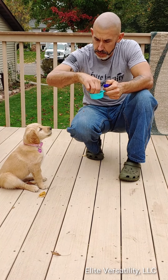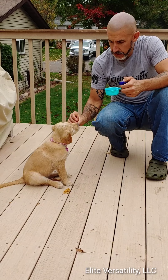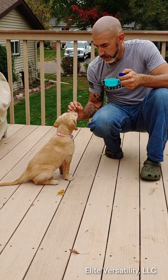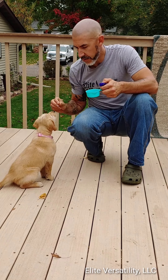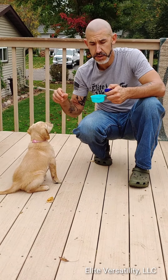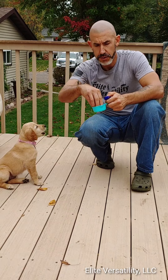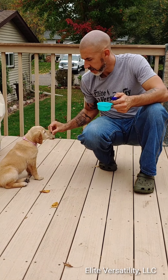We're going to do a whole bunch in a row here. Every time I do a click there is a piece of food. With a young puppy it's a good idea to use about half their food amount in the morning and half in the evening, then spread that out throughout the day for training. If you've got the time, you can actually do their whole feeding this way to get the clicker charged, so they realize that the click means a reward is coming.